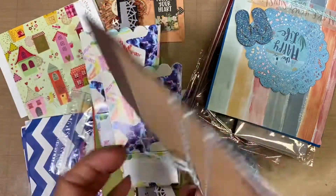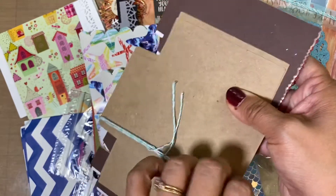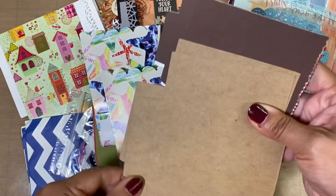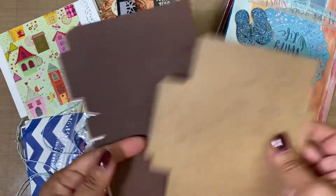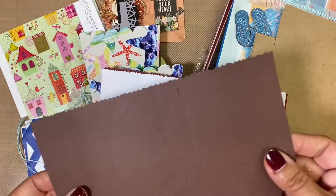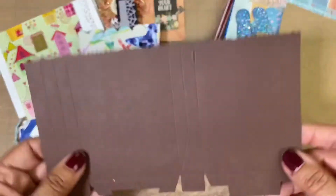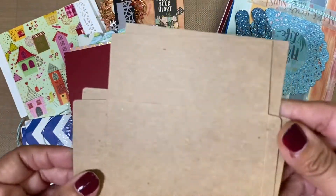And then she's got some twine here, and these look like they're probably some boxes. Oh no, they're bags — they're like bag-boxes. Can you see the score lines right there? I can't wait to play with those and fill them up with goodies for people.